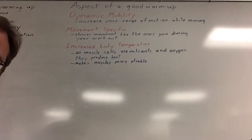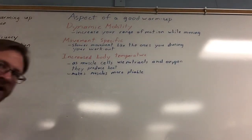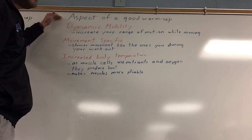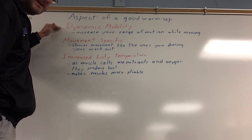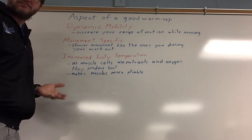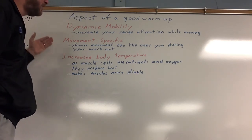Some concepts you need to be aware of in how to warm up — as you guys should be working out on your own, these are concepts you need to have. First off, the aspects of a good warm-up: dynamic mobility. Dynamic mobility means that you are moving. You aren't just sitting and stretching. Sitting and stretching is good for a cool down, but not for a warm-up.